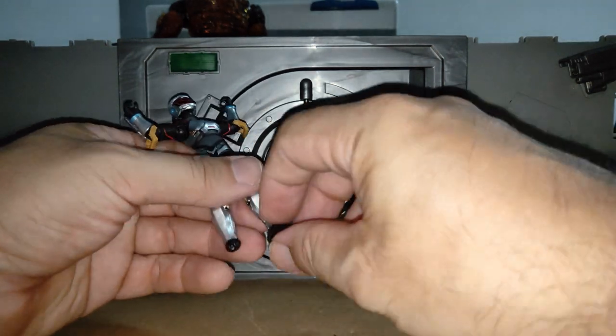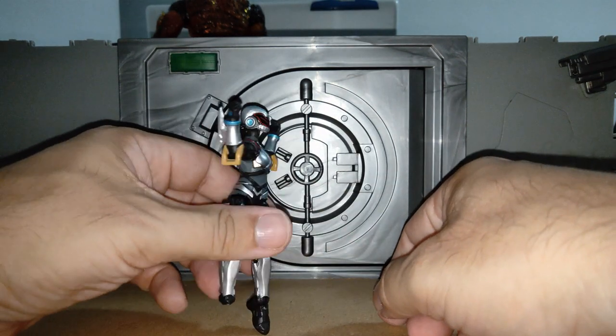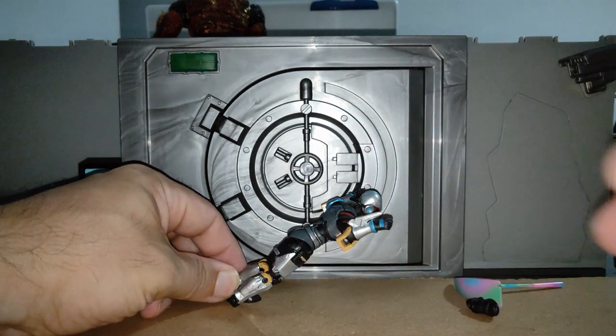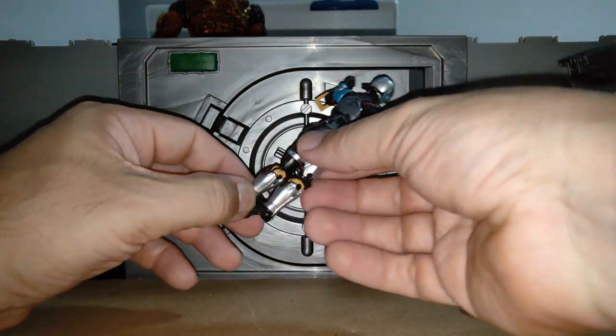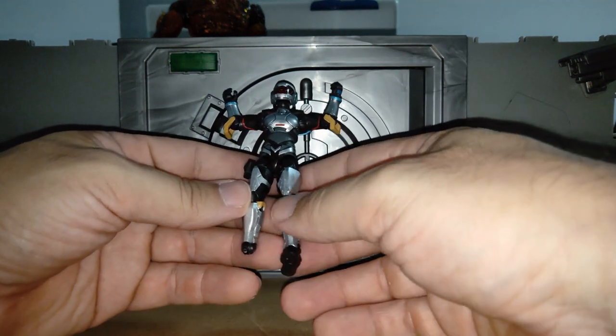The feet have a twist inwards and outwards; there's no proper turn. Good tippy toe, and the dorsiflexion is just off the charts — look at that, that's ridiculous!